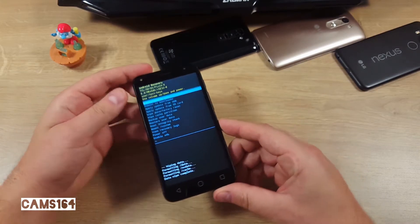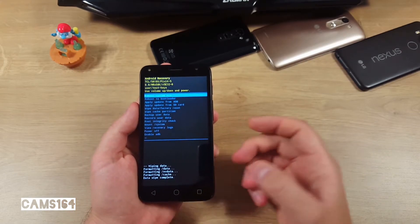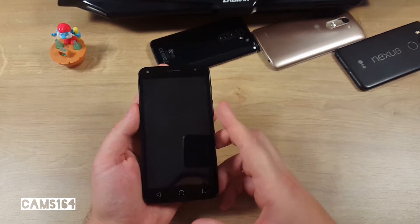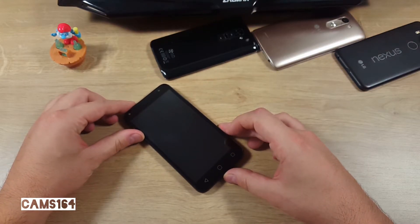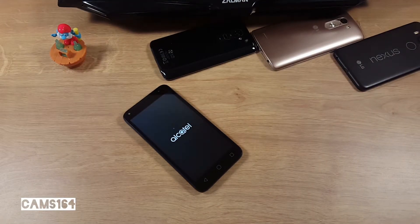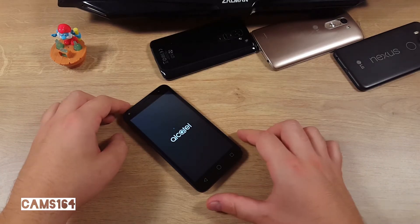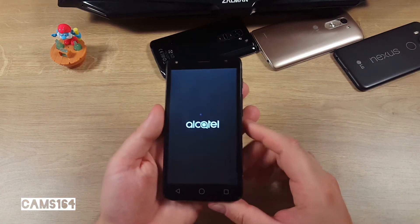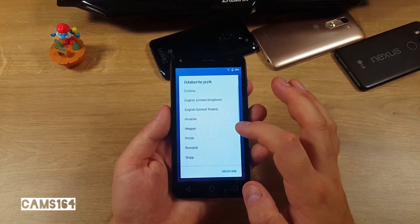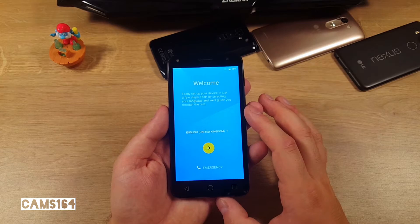All your user data will be deleted from the phone, and now you can reboot. The first boot after a hard reset can take a while — in my case it took a bit over 12 and a half minutes, so be patient. Now you can set up everything from the beginning.